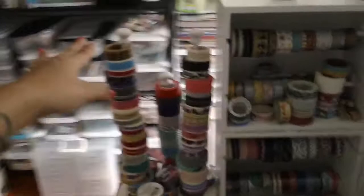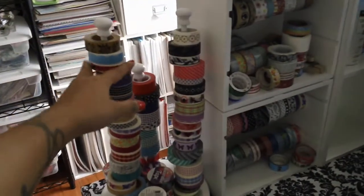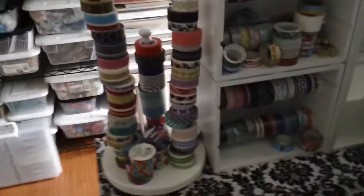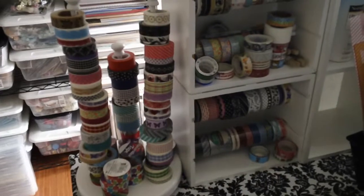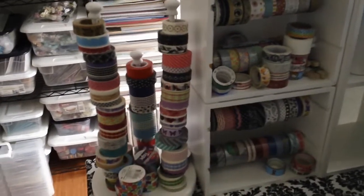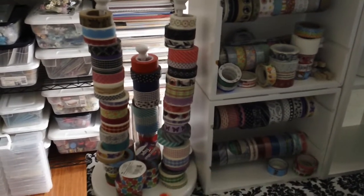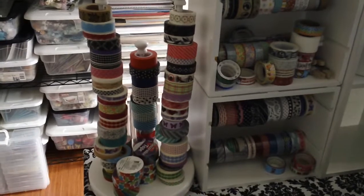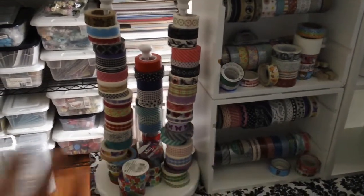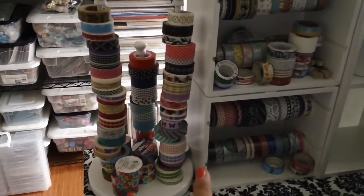I got this — it's actually a ribbon holder from Walmart. And everybody has their own version of what works for them as far as organization. This works for me. Like I said in my last video, I like displaying the things that I have and I like to take care of them. I like to know that they're there, so I like them to be out and not put away and hidden where I can't see them — especially my washi tape because I do use them.